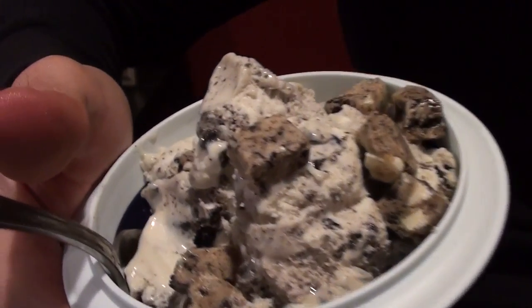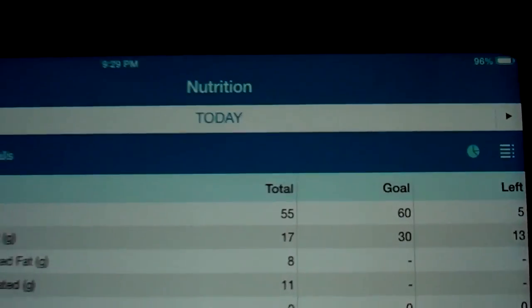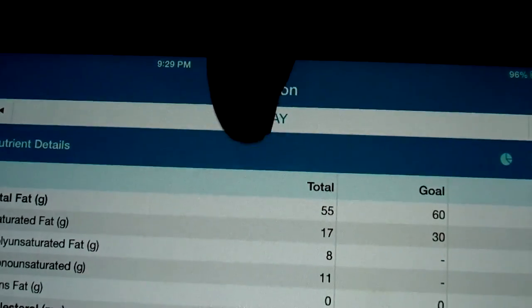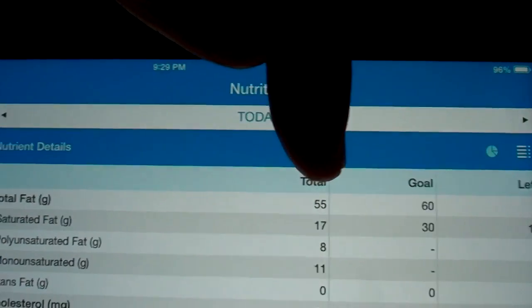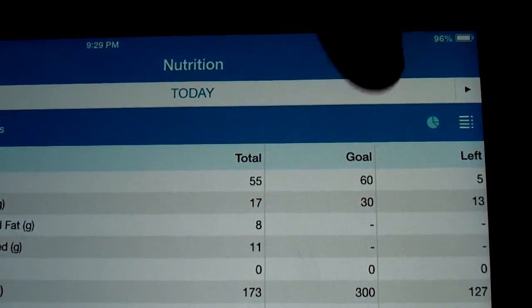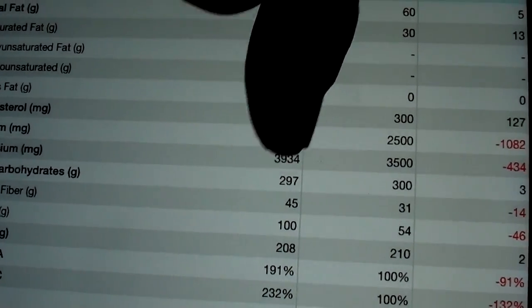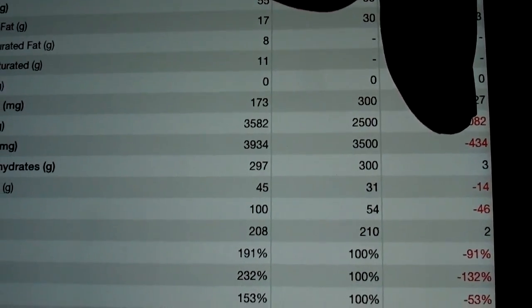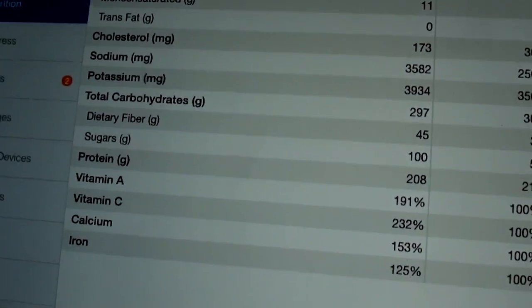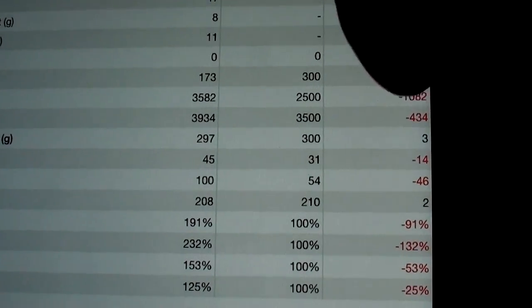I almost feel bad showing you guys this because I know how bad you want it. For the macro summary: we wanted 60 grams of fat, hit 55 - but didn't factor in fish oil yet which is four grams, so it'll be 59, one gram under. For carbohydrates, we wanted 300, hit 297 - three grams under. For protein, we wanted 210, hit 208. So goodbye gains.